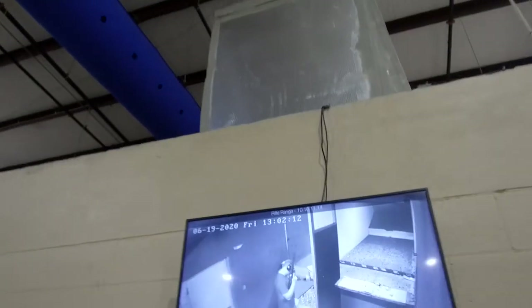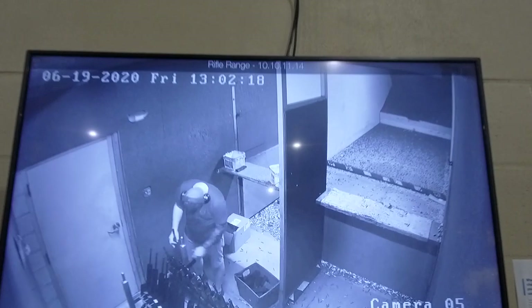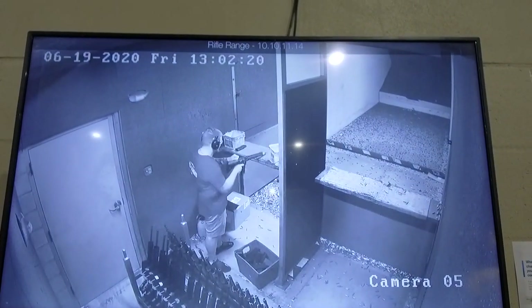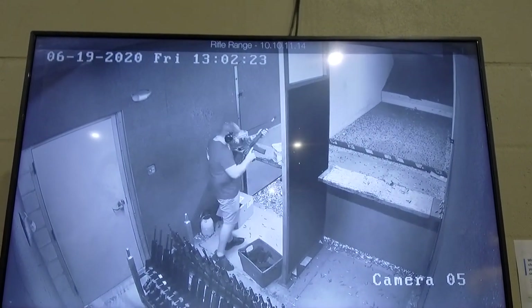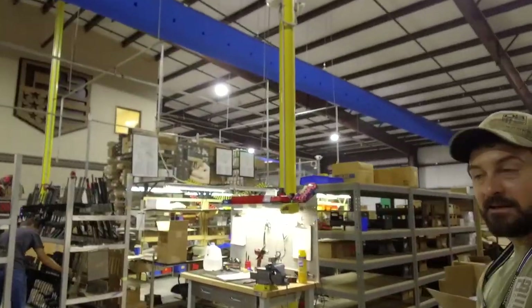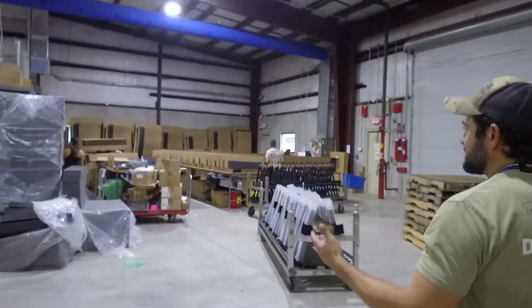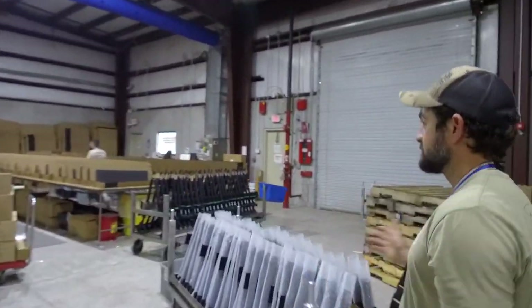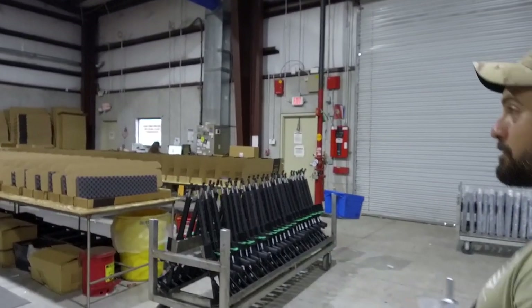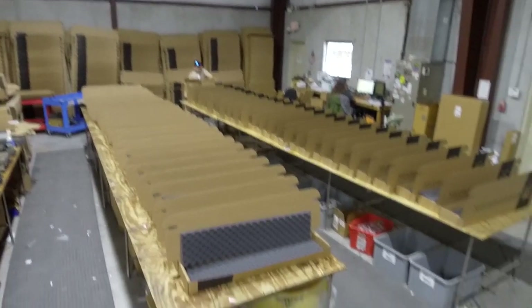Then they wheel the cart inside the receiver. Every firearm is shot and flagged. Then they come to shipping and they have a three or four man team that just knock it out — anywhere from six to eight hundred guns a day.